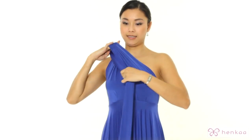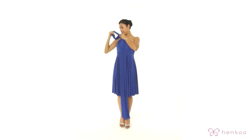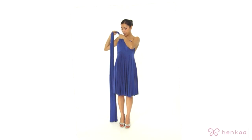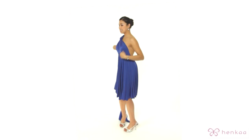Get both straps, gather them, and then put a knot. I'm just going to put a knot here, pull it through, and make it tight. Then in the back, take the straps and open them up.